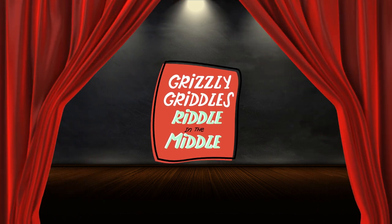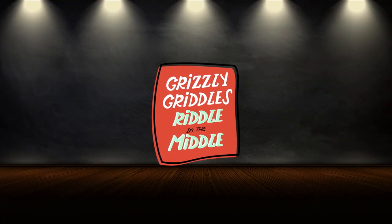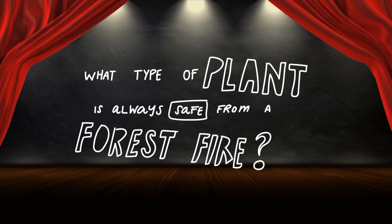But first — is it getting hot in here, or is it just time for a Grizzly Grizz riddle in the middle? Here's today's red hot riddle: what type of plant is always safe from a forest fire? I've got the answer to that one at the end of the episode.